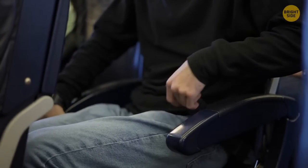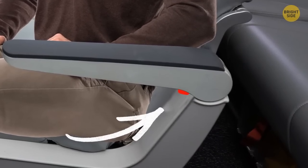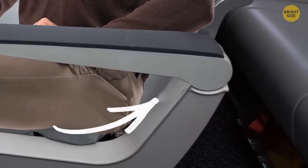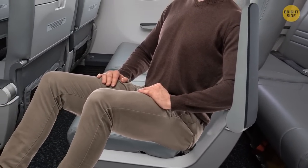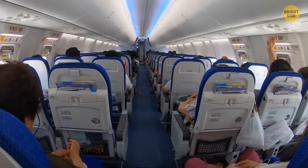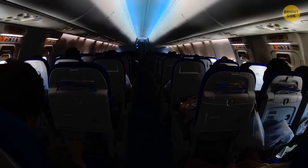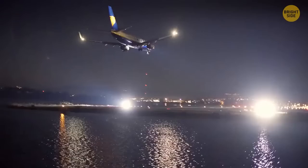If you're sitting in an aisle seat, you can have more space to stretch your legs by pushing the button on the underside of the outermost armrest, which moves the armrest up. The reason they turn the lights off in the cabin: passengers need to get used to the darkness in case an emergency landing happens at night, so their eyes are already adjusted to the absence of light, making it easier to evacuate.